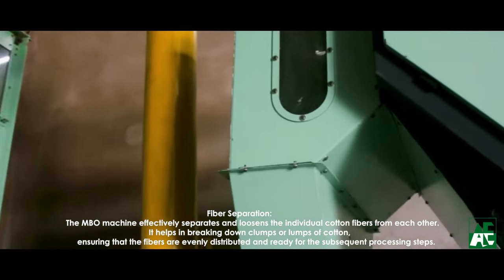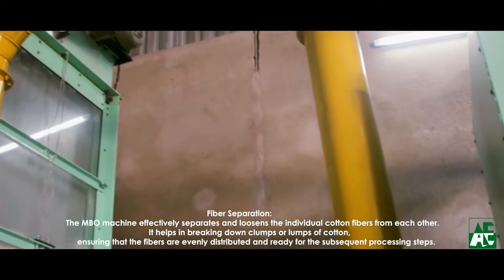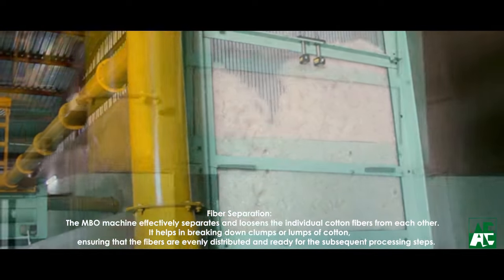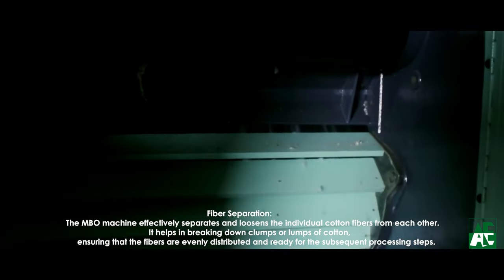The gentle treatment of the fibers helps for homogeneous mixing of different properties of fibers and removes the unwanted foreign matters without breaking the seed coats, which is very much essential. This machine has been designed to match with different kinds of raw materials available throughout the world.